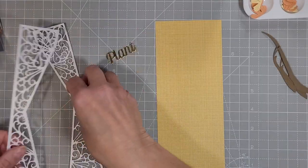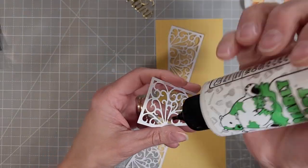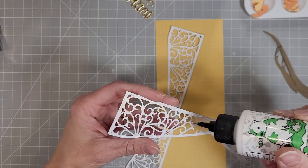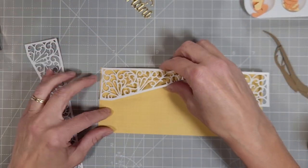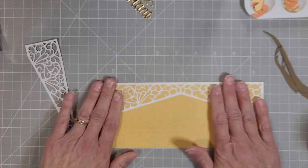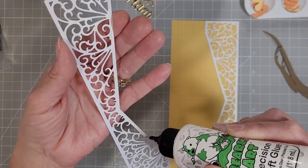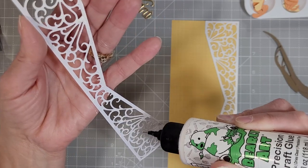We're going to start with a background. I cut out a piece of pattern paper that is three and a half by eight and a half inches long, and we're going to adhere this beautiful half slimline diamond cover plate to the yellow pattern paper here. These will fit exactly on this three and a half by eight and a half inch piece of pattern paper. I'm just adding glue to the outline and then dabbing it in a few strategic places in all of those beautiful scrolls throughout this piece.